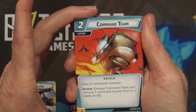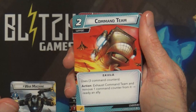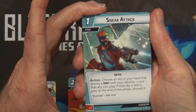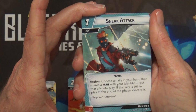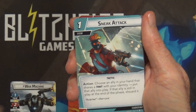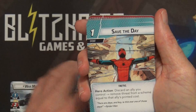We have Command Team here - it's a two-cost support that gets three uses. Exhaust Command Team and remove a command counter from it to ready an ally. That could be kind of useful, and you get three of them. Pretty sure that's a new one. Sneak Attack: for one, as an action choose an ally in your hand that shares a trait with your identity and put that ally into play. If that ally is still in play at the end of the phase, discard it - a cheap way to jump an ally out and let them do some stuff.